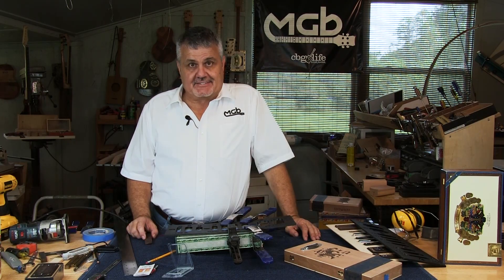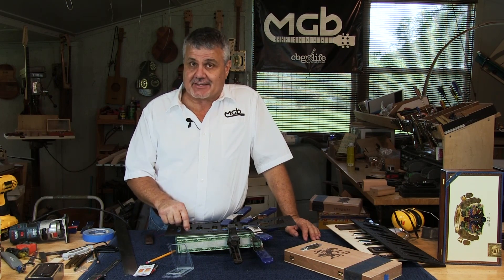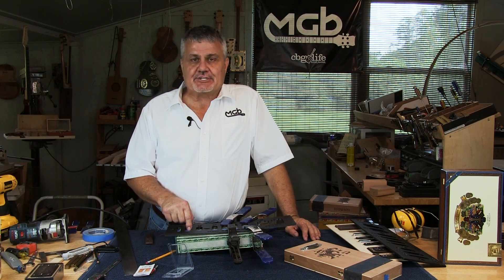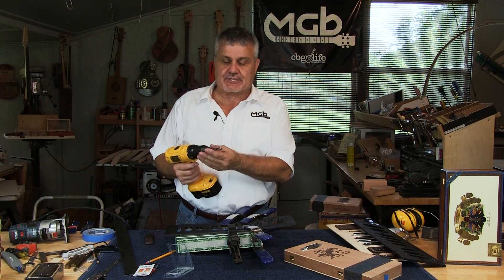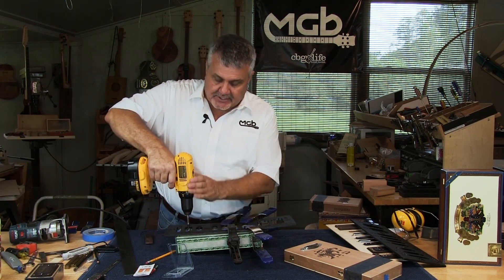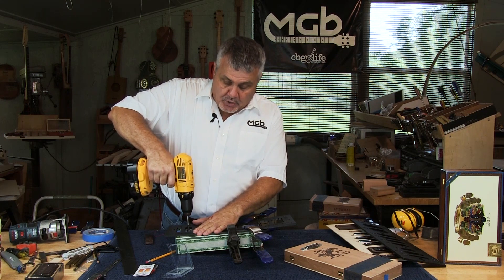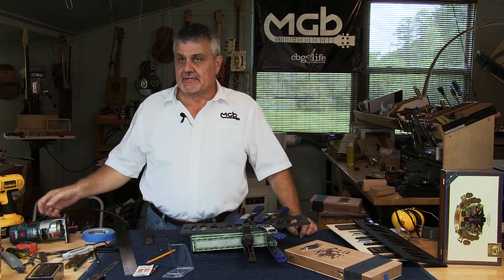The first step in cutting an opening — routing an opening for a pickup, in this case our $7.50 — is to drill a hole so you can insert the bit and then turn on the router. I have a half-inch bit in my drill, and I'm going to come into the opening roughly in the center and drill a hole. Now I have an opening to start from.